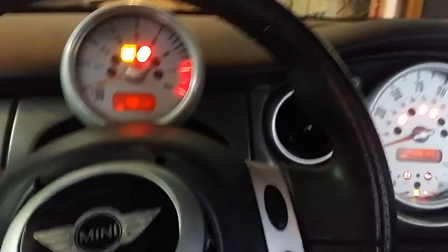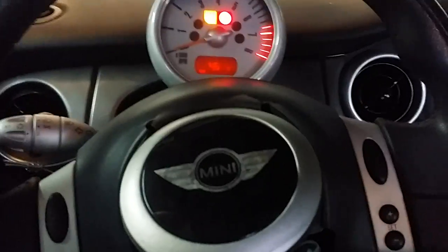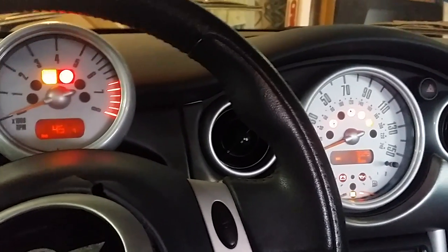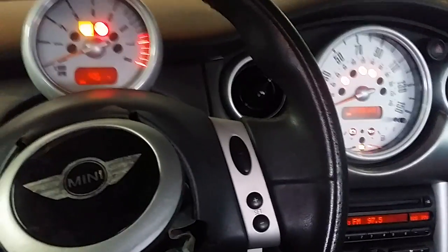I've got a 2003 Mini Cooper S — the airbags were deployed, as you can see here. When I push in the clutch and try to start it, the engine won't crank over. All the lights will come on, but all you hear is a click.